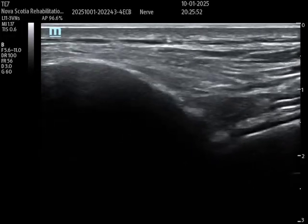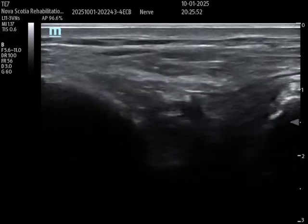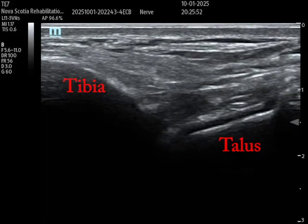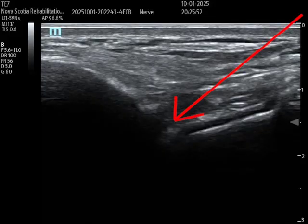I'm going to translate the probe medially until that tendon disappears. I'm dorsiflexing and plantar flexing, and you can appreciate the joint. You have the tibia on the left, the talus on the right, and you can see that anechoic black hyaline cartilage above the talus. This is an area where I could do a long axis in-plane injection — avoiding the artery, avoiding the tendons — and place it in that space.